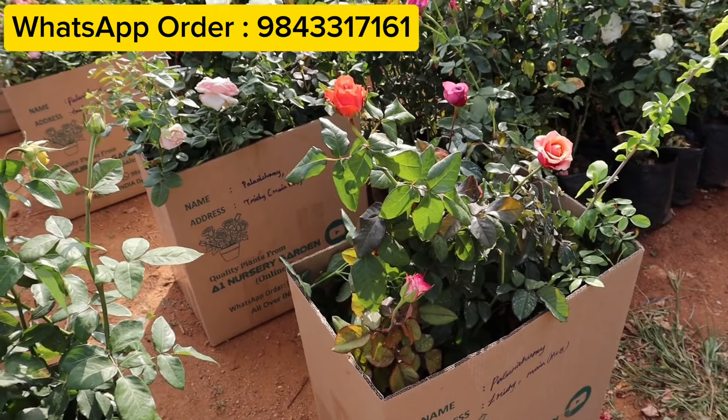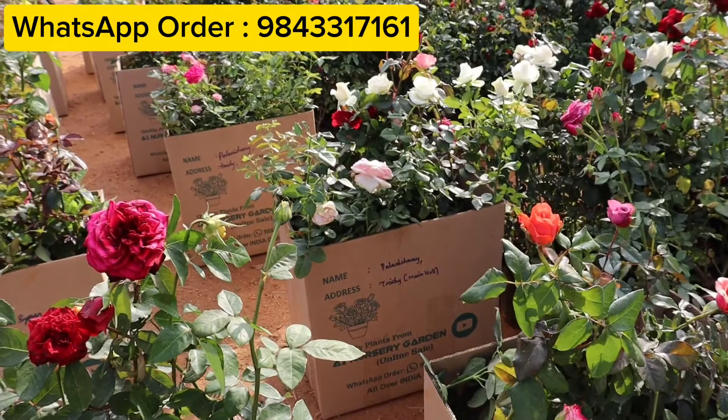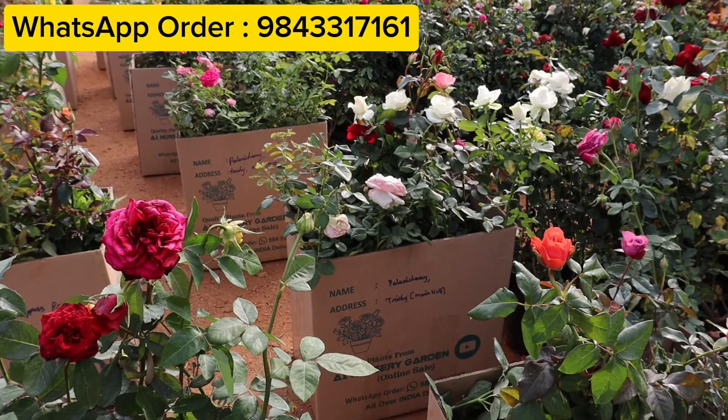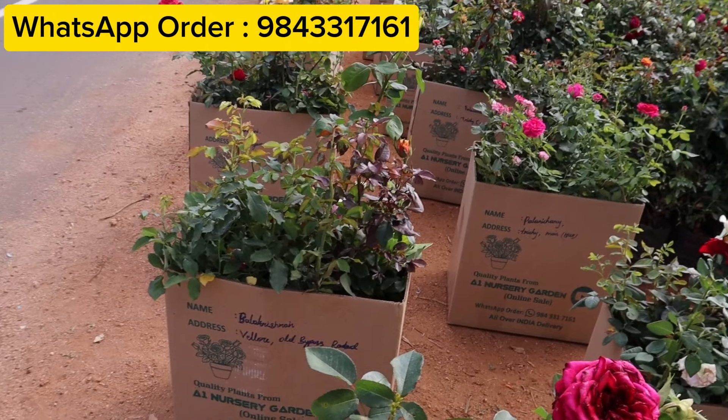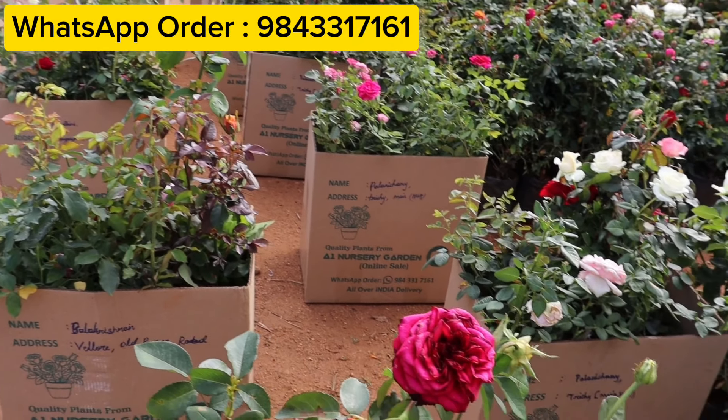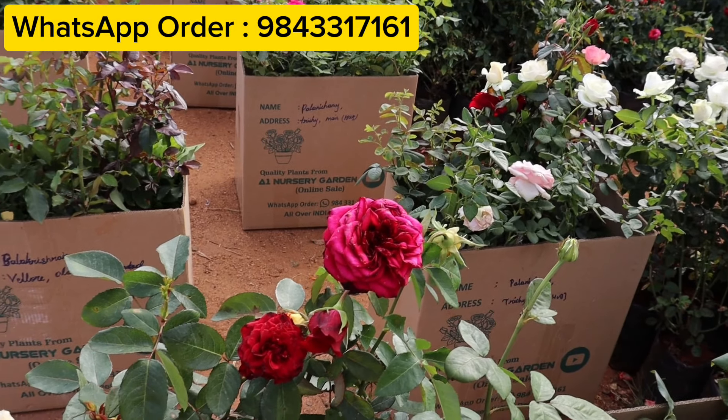That's why we are doing home delivery. We are available to you. Please place an order via video message. We will get a message from WhatsApp. We will provide your order and we will deliver it to you.